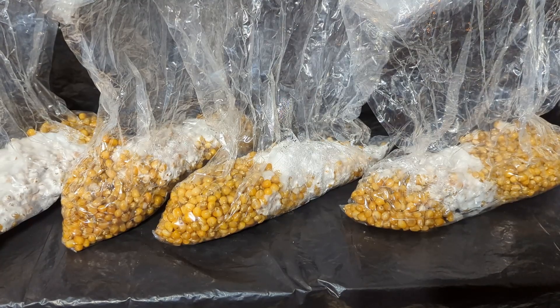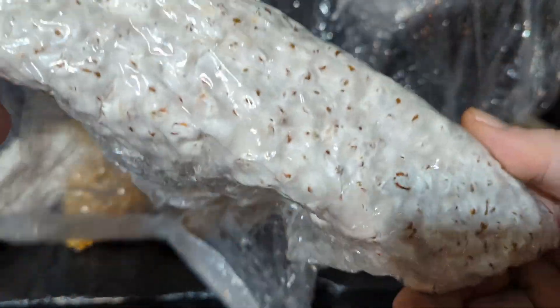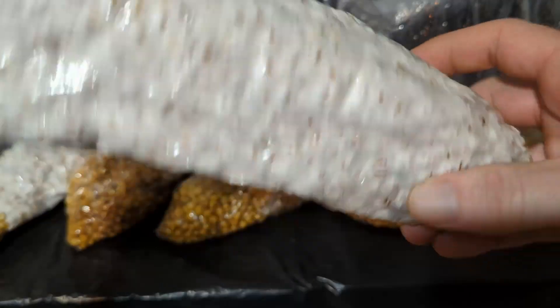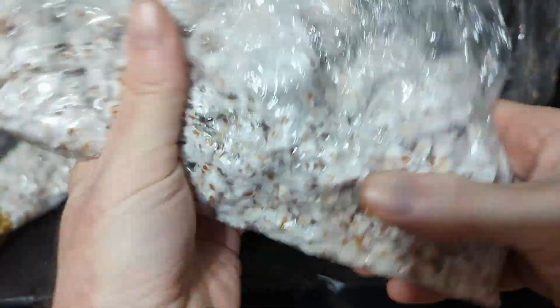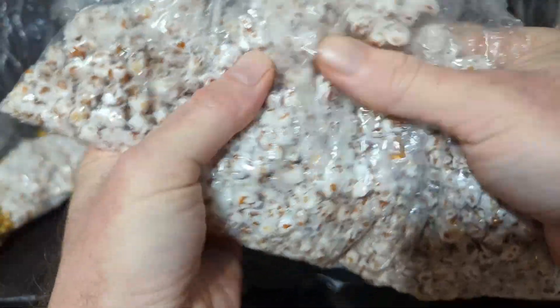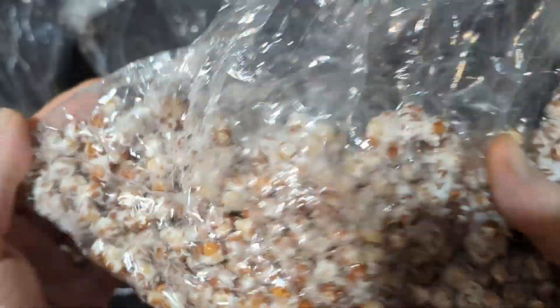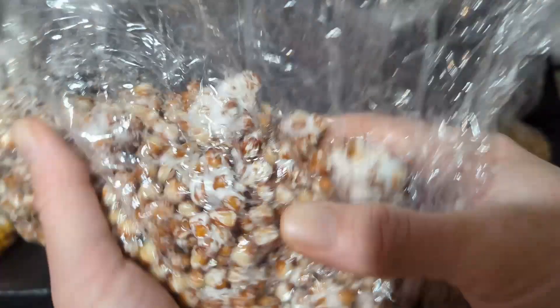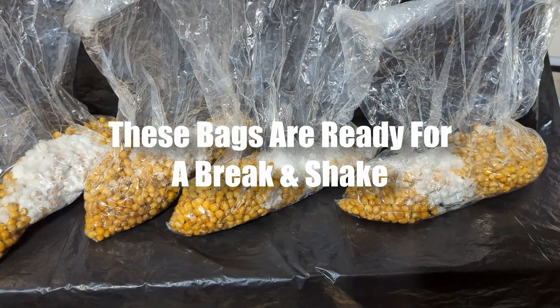I don't try to save or reuse spawn — I'll usually just throw it away and redo it. You should go over everything you did: make sure your grain is hydrated properly, make sure you aren't using too much grain in your container, and make sure you're sterilizing your grain and agar properly. With bags or jars, try not to move them too much because it can disturb the mycelium and set everything back a day or two. Once it gets to about 30% fully colonized, we can do a break and shake.